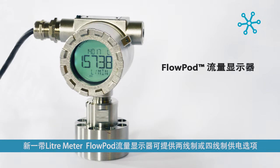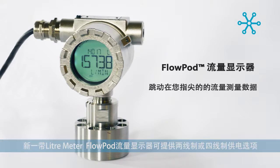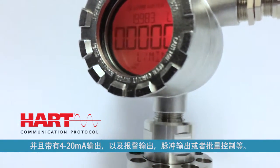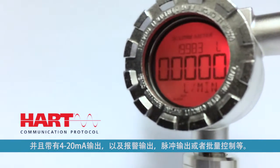LeaderMeter's new Precision FlowPod display is available in either two or four wire powering options. This new unit is fully HART7 compatible with a 4 to 20 milliamp output or transistor switch for alarm, pulse, or batch control.